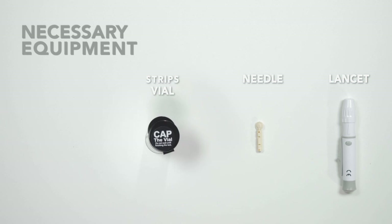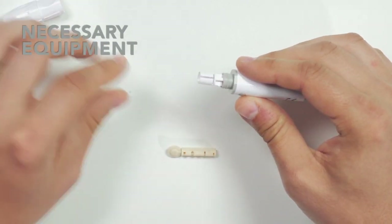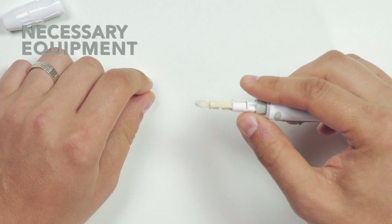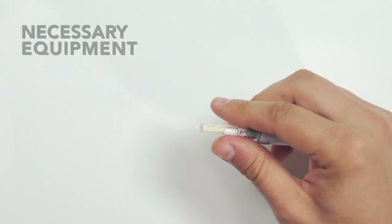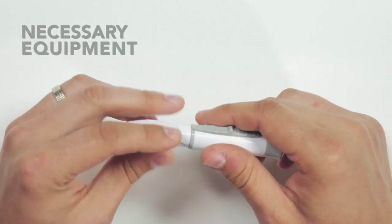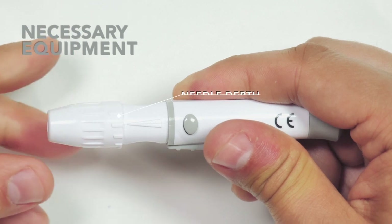Prepare the necessary equipment for the calibration measurement: lancet, needle, strips, and wiping paper. Prepare the lancet device by removing the cap, insert the lancet into the lancet holder, and twist and remove the lancet cap. Place the cap back on your lancet device. Choose the needle depth by turning the device's cap — use a deeper prick for a thicker finger skin.